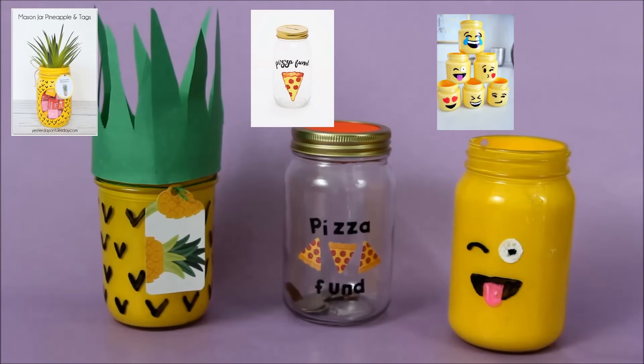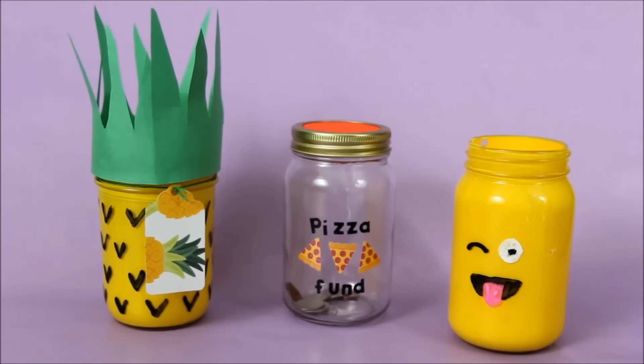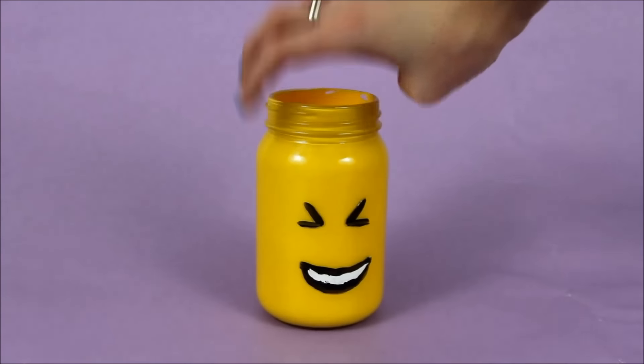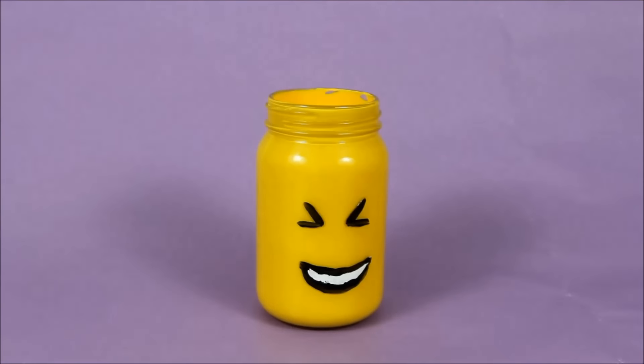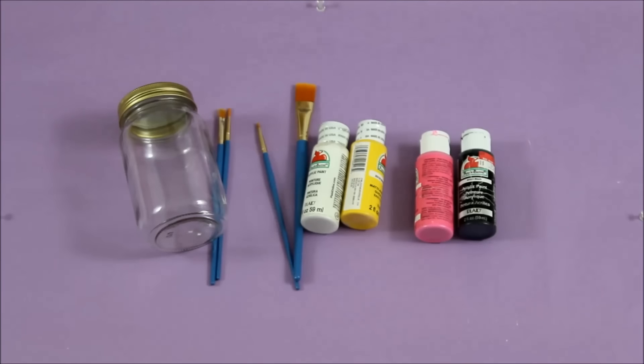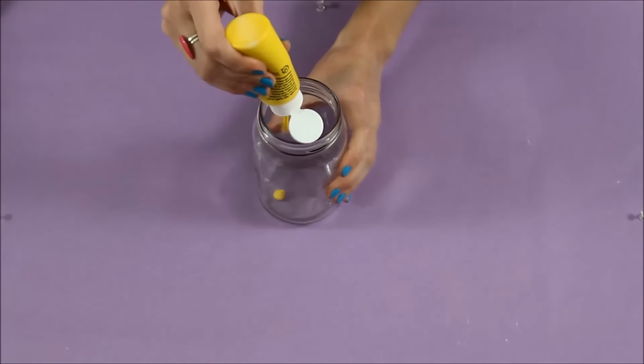These are the jars I'm going to be making today — they're all inspired by real images I found on Pinterest. This first jar is my favorite because it features a different emoji face on either side, and it should go without saying how simple it is to make. Here are the supplies that I use: pretty regular stuff like paint and paintbrushes.